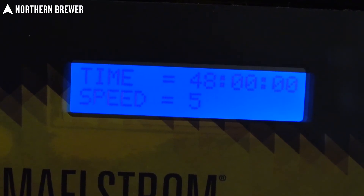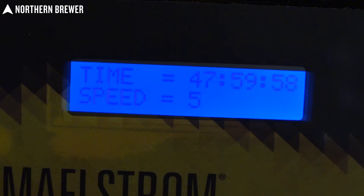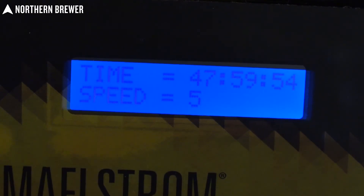It also has a programmable feature so you can set the time of the actual stir plate duration. So if you want to have your yeast starter spin up, it'll go for 48 hours and then it'll actually stop, allowing your yeast cake to fall out so you can decant off the wort on top and just retain your slurry for pitching.